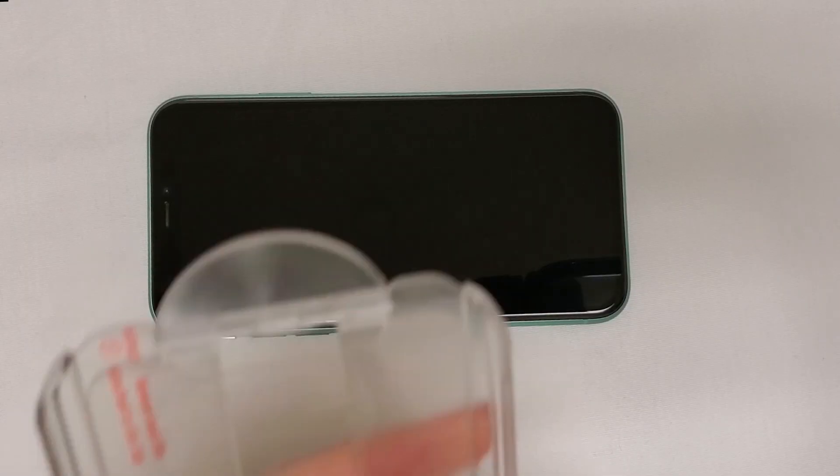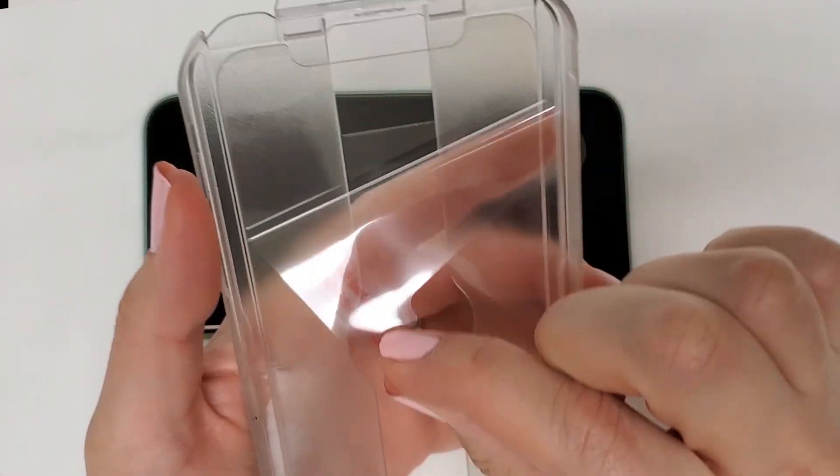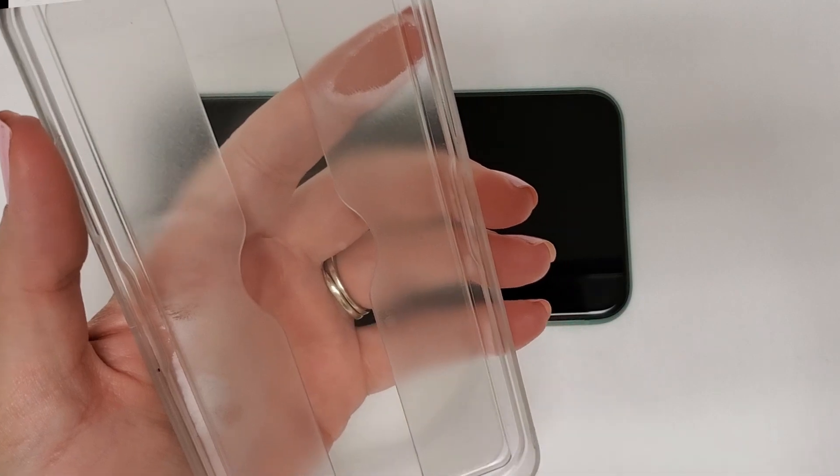Hold the tray with one hand and remove the first mask film by lifting the Step 1 tab to expose the adhesive of the screen protector while it's still in the tray.